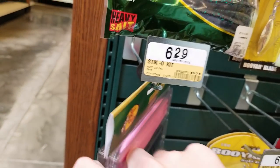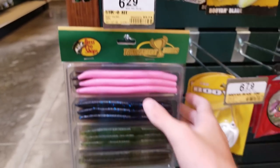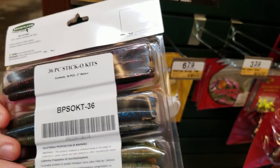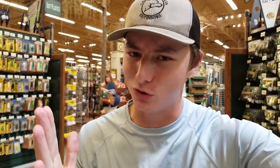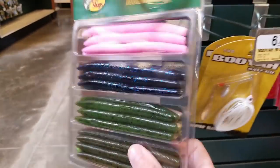Here it is - there is only one left because it is such a good deal. The Sticko kit for only $6.29 - this comes with 36 cincos. Check this out: it has pink, a black sapphire color, a watermelon red color, and a green pumpkin color. On the back it comes with four more different colors. What I absolutely love about this kit besides it being great for budget fishing is it comes with eight different colors, so no matter what lake you go to, at least one color will work for you.